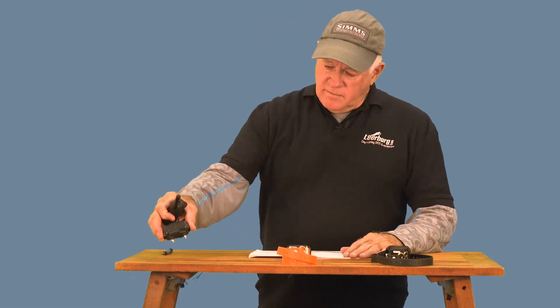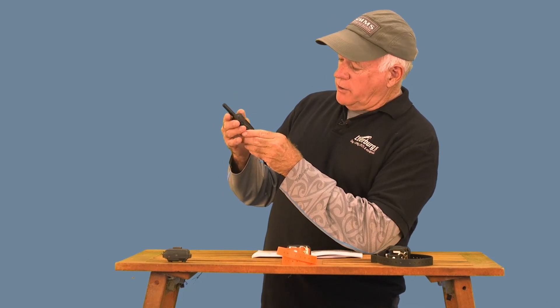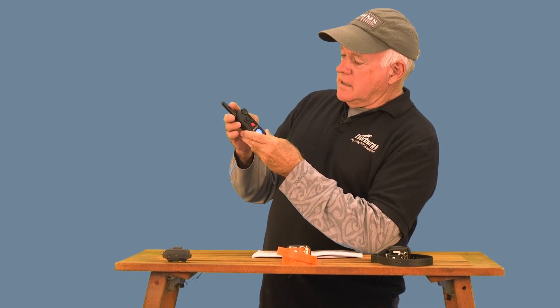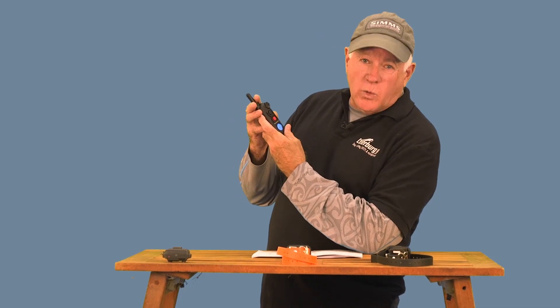Now let's talk about adding a third collar — that's when it gets a little more complex. The first thing we want to do is set it up for three dogs: hold down the on/off and press S1 at the same time.